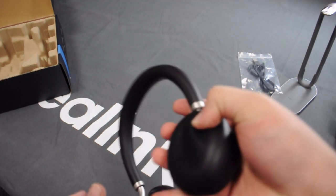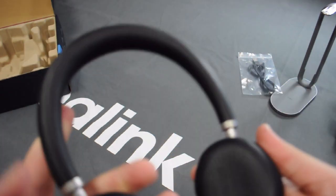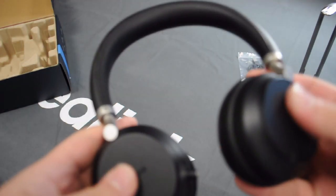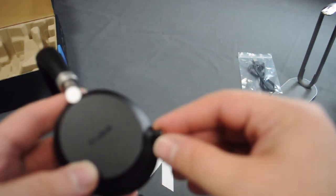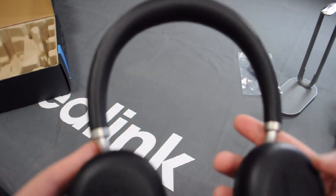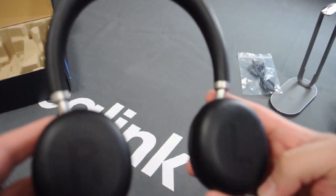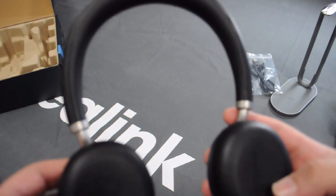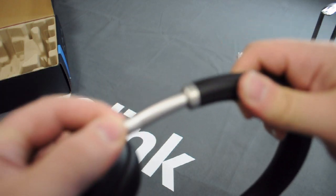The device itself feels very sturdy. It's well made with protein leather ear cushions. We've got the wireless charging on this side, the EALink branding on this side, and the famous retractable microphone boom here. I quite like the R&L engraving on these — it's quite easy to see which ear cup goes where — and you've got a metal extension here.